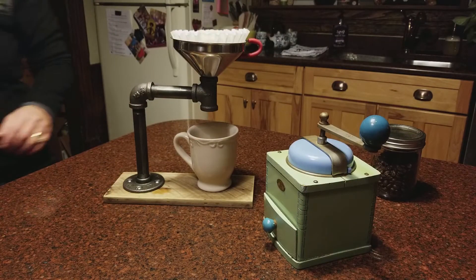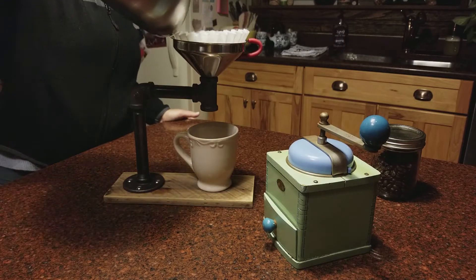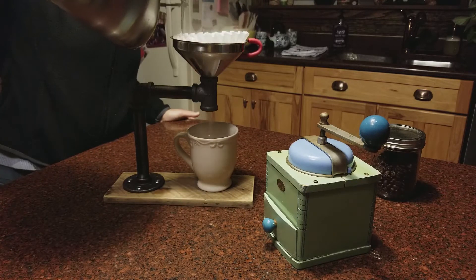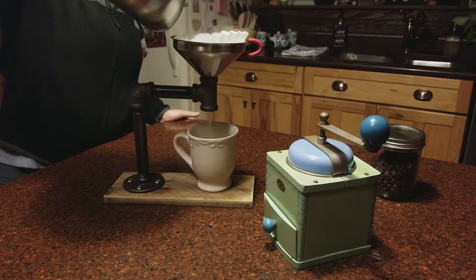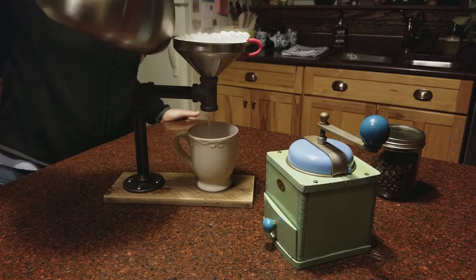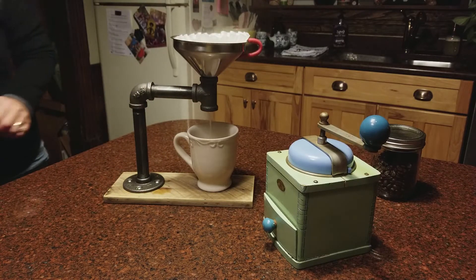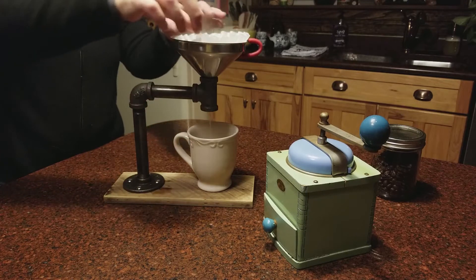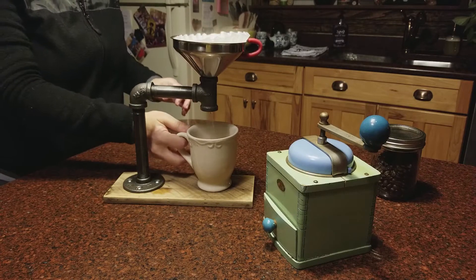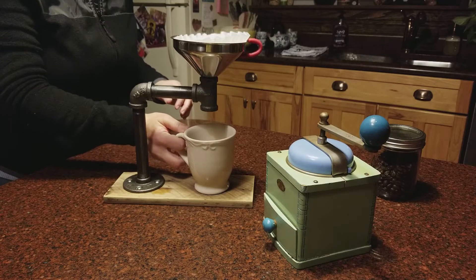So the first thing you want to do with this process is pre-wet your filter. I'm not exactly sure why, but I think it just lets the coffee grounds go through smoothly — and it also helps relieve the papery taste out of the filter. Then you're just going to dump this water out.